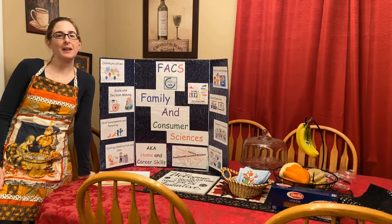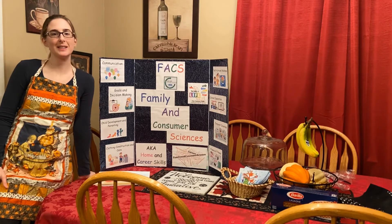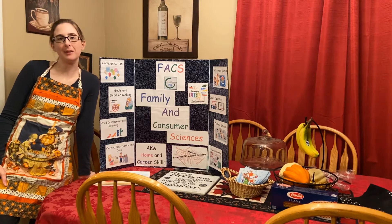Hello everyone, welcome back to Facts Fan, my station all about family and consumer sciences and home and career skills. Today I will show you how to make muffins.